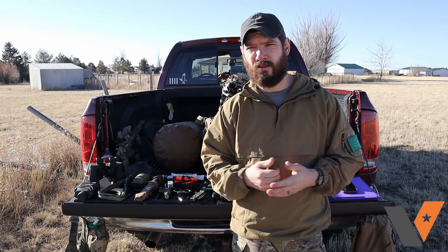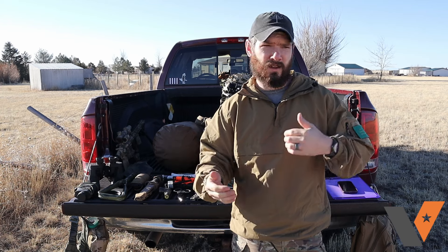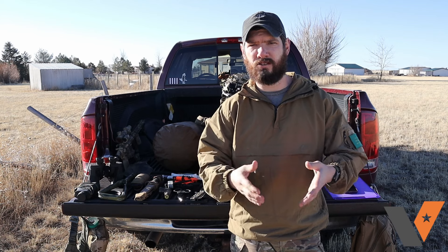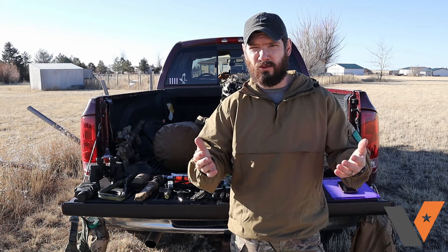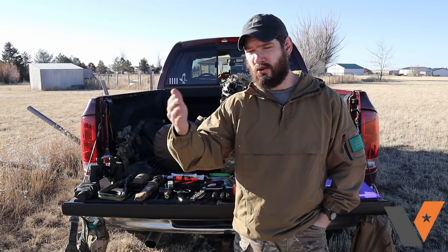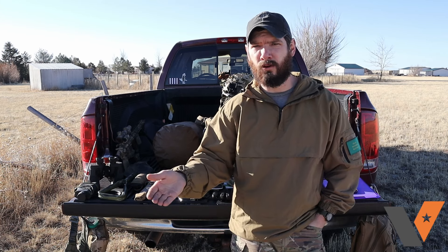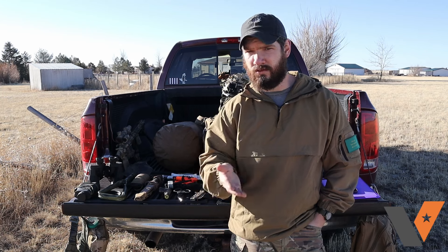Some of this you're already carrying, some of it you might not have seen before, and some of it are just little tips and tricks I found throughout my time in the Army, time spent in the field, on deployment, and what my buddies did as well. It's all stuff that just makes your life a little bit easier, especially when it's a 3, 5, 10, or 30-day kind of thing out in the field or camping, when there's nothing to resupply you.